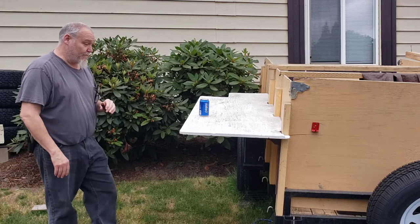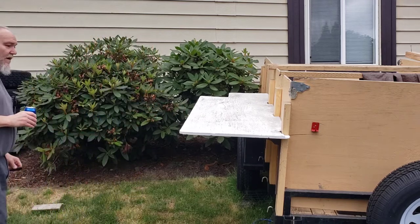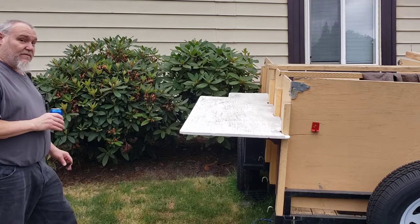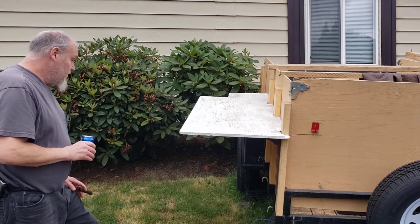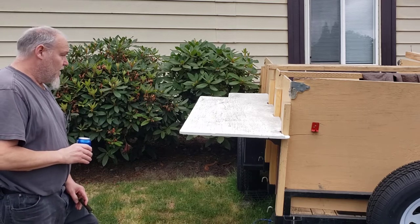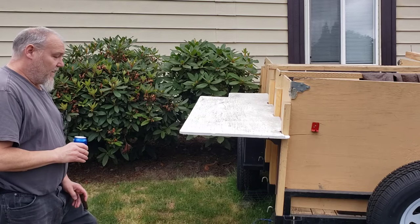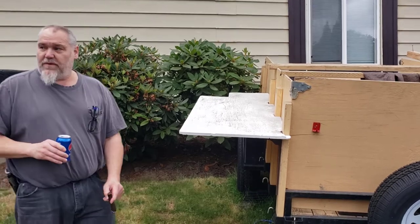It also gives me a little bit of a prep area, so I like it. I'm possibly going to repaint over the white paint and do a different color, but I figured having at least a coat of paint on it would be better than nothing.